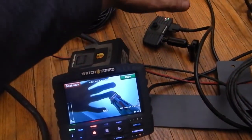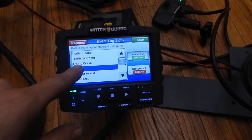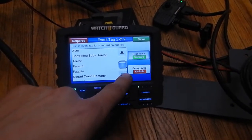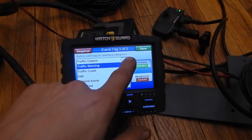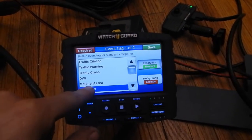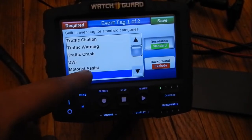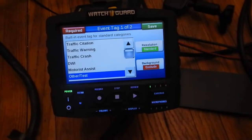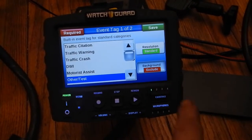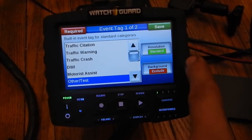We'll just make a file — let's say that's a DWI. The way this particular unit is set up from the State Patrol is once you have the file saved, you have a whole bunch of options for what type the file is actually going to be saved under, making it easier to log in on the back end. You can include or exclude the background video files and audio. We're just going to save it in standard resolution.